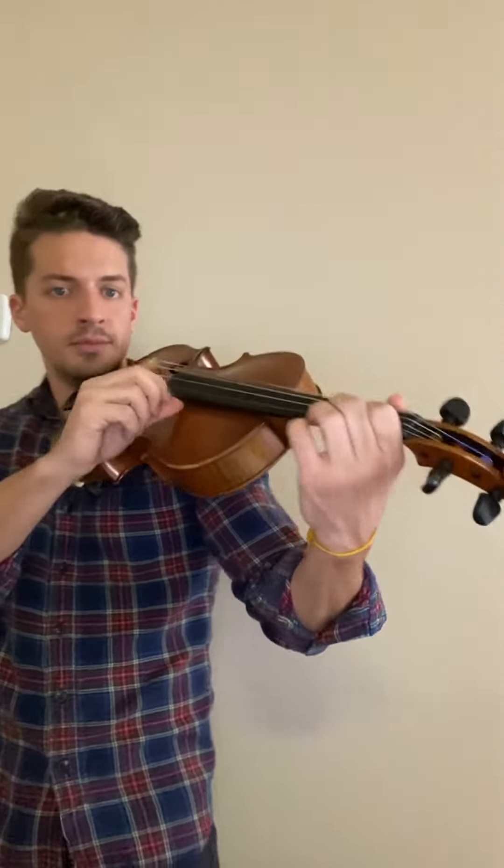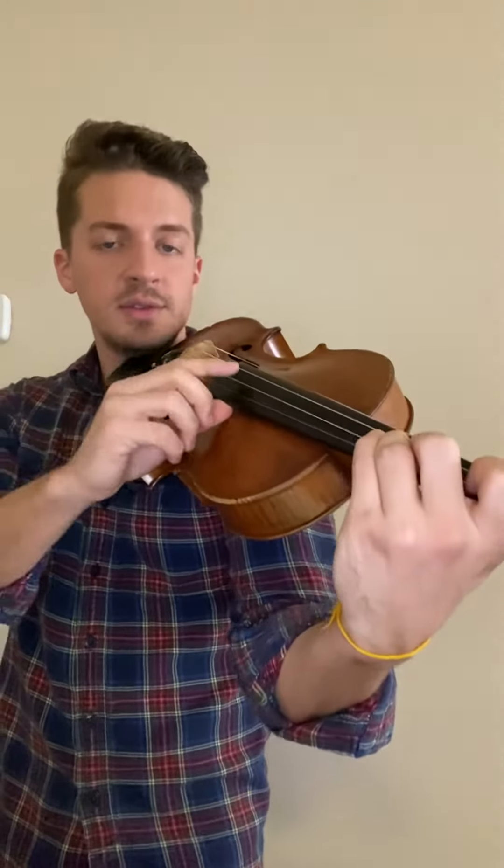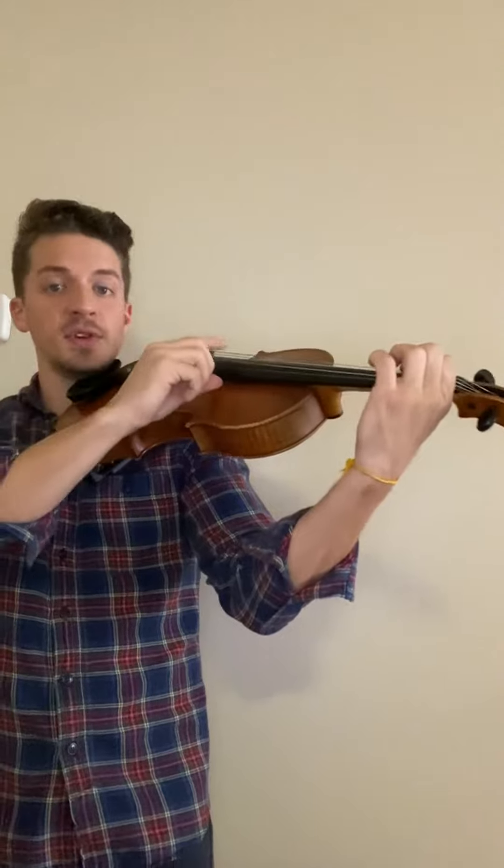One and two and three and four. Two A's. First finger, B. Now I swing, I set my tetra cord. Two G's. Two F sharps. Two first finger E's, and D. I'm going to keep going.